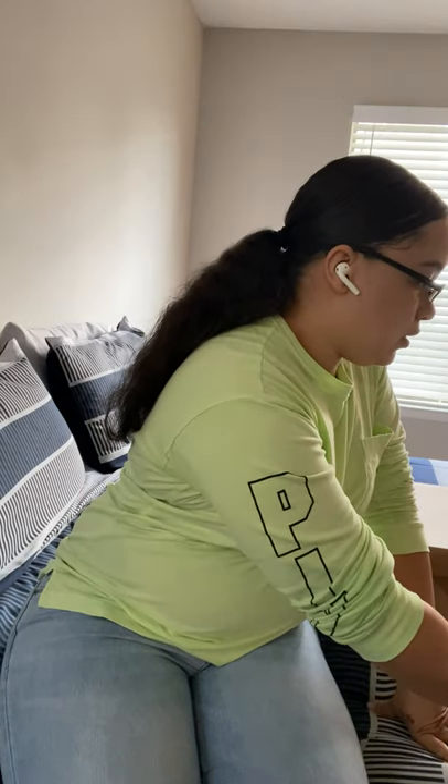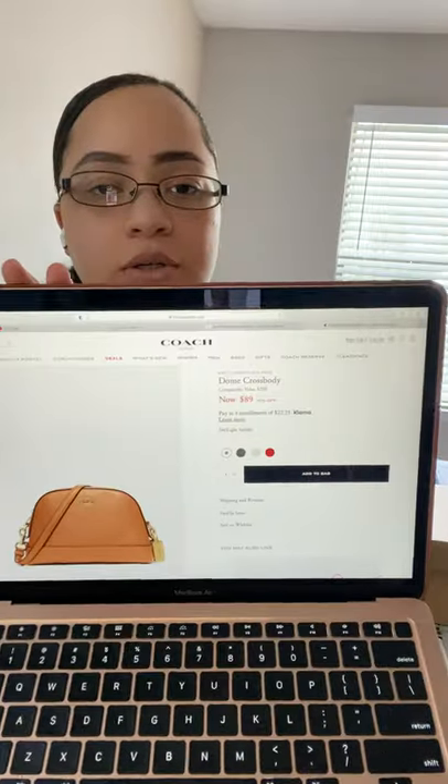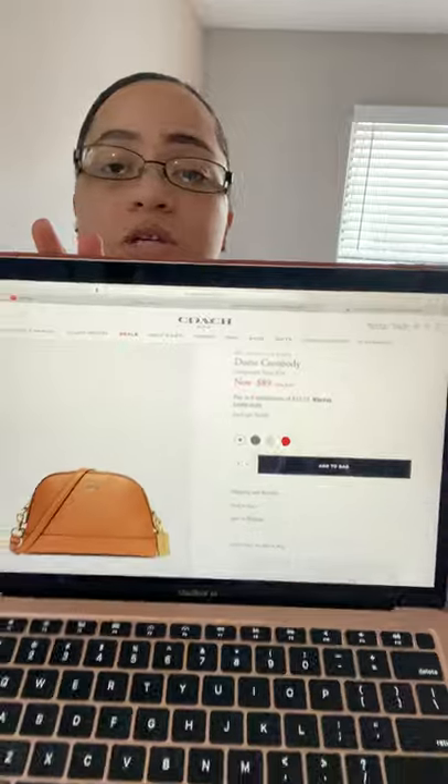So I have my laptop up because I actually want to show you guys what kind of bag it is. I went on coachoutlet.com to actually see what type of bag this is, and this is what it pulled up. It says Dome Crossbody. And I'm not sure if they paid $89 or not, but if they did, that was super duper sweet.